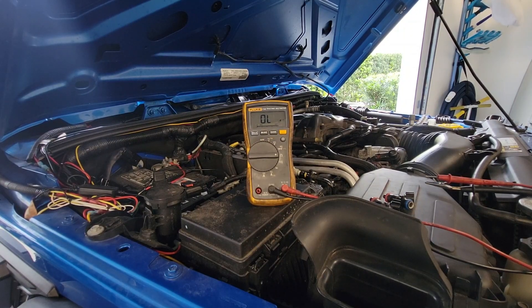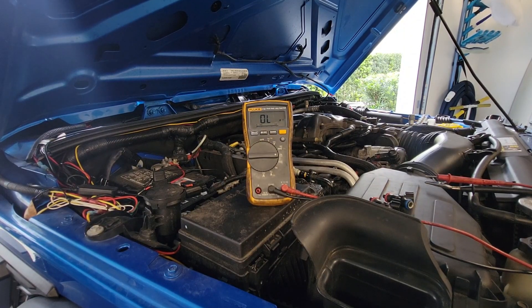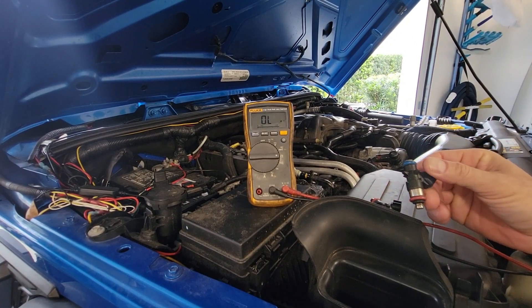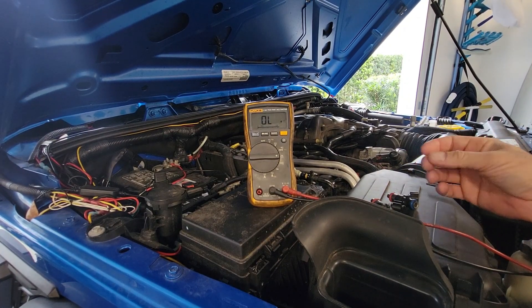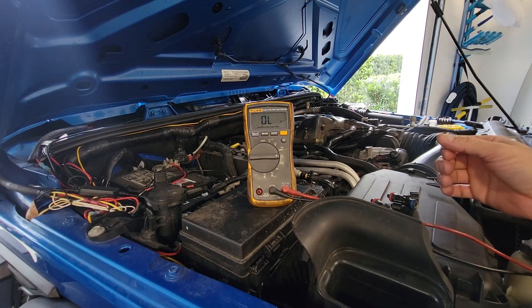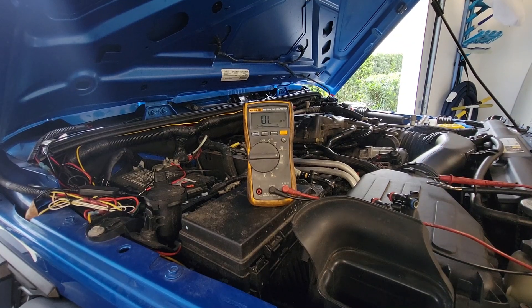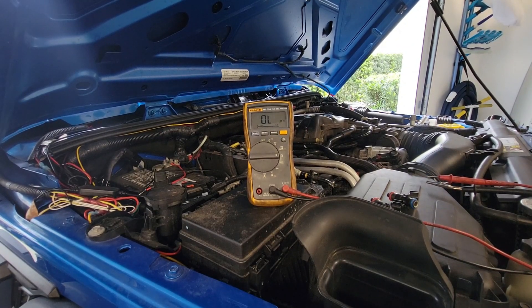For that P0203 code, I replaced all six injectors and replaced the spark plugs because they looked a little fouled — they were definitely dark from unspent fuel. That's my suggested repair for P0203 or any injector circuit codes. It's not a very difficult job to remove the intake manifold and replace all the injectors.